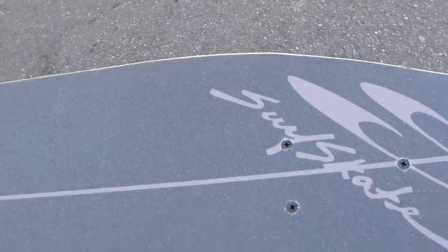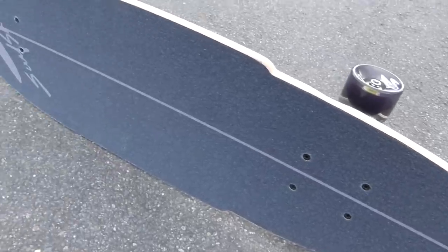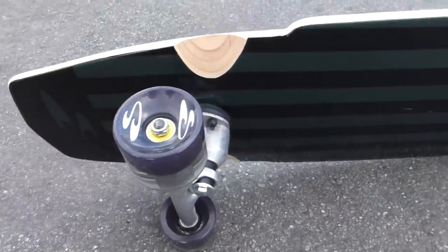SwellTech Surfskate is one of the leading companies in the surfskate market. They've recently released their new Hybrid model, so I thought this would be the perfect time to test it out and see how the board rides.